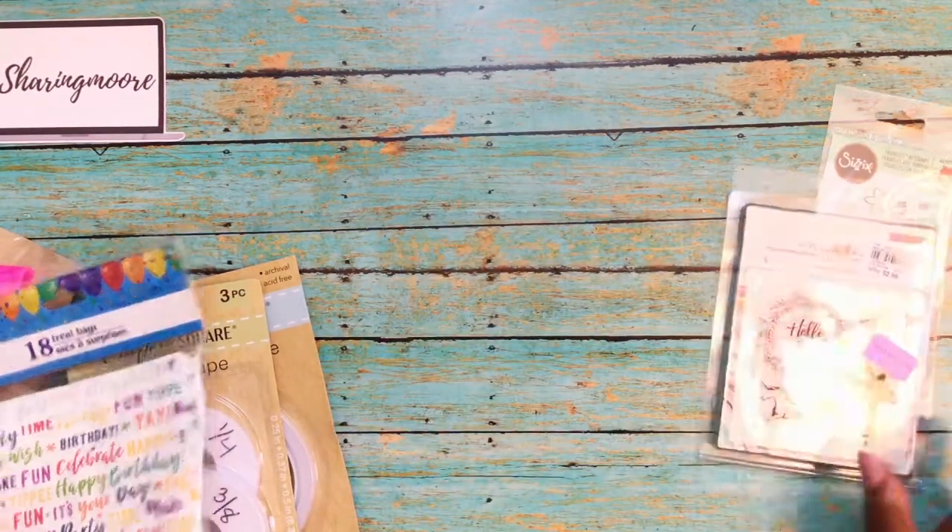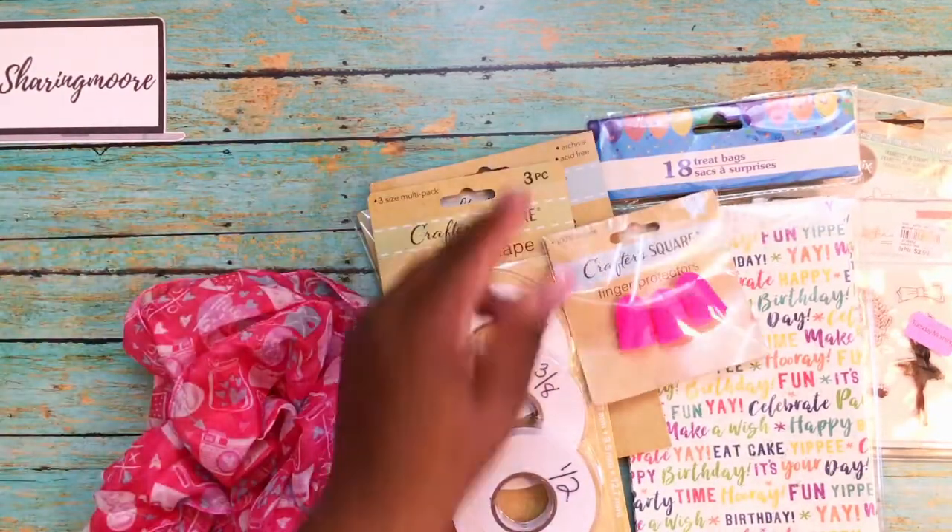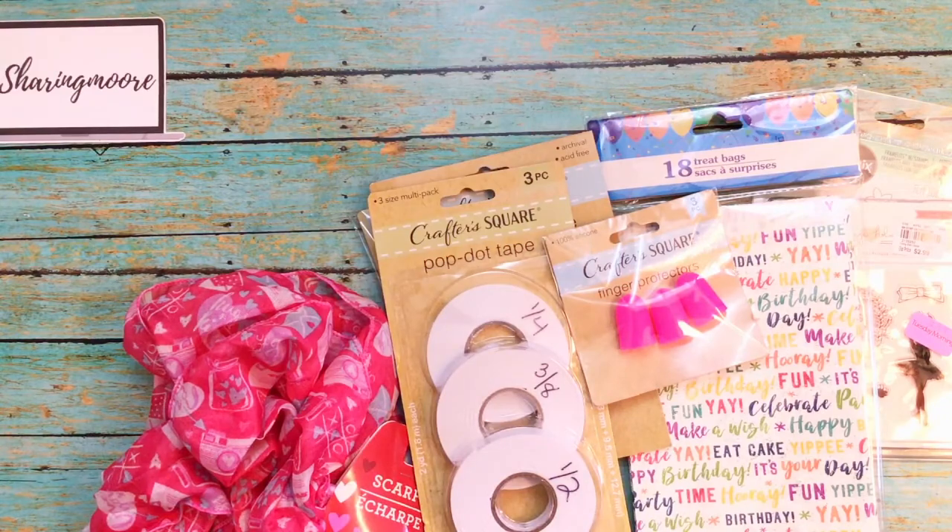And that's all I have to share in this haul. If you have any questions please leave them down below and I'll get back to you as soon as I can. Thank you all so much for watching and have a great day. Bye!